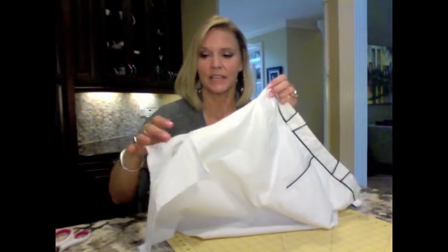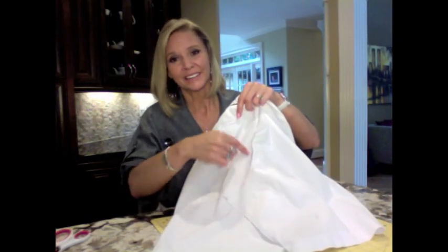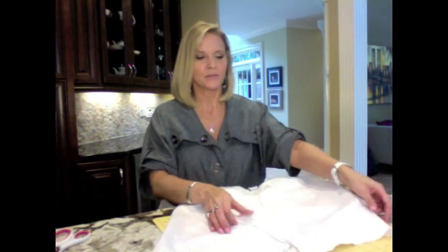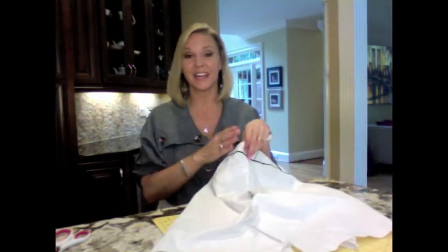Let me show you why I seam ripped so high up. See the little shape of a J right here? I've seen a lot of skirt redoes where all they do is just flip the legs over each other, and you end up with this little weird seam line in the back and the front. I don't like the look of that — not for this white skirt. So I actually seam ripped up farther to make sure it's straight and looks like it was made that way, not that it was a DIY.